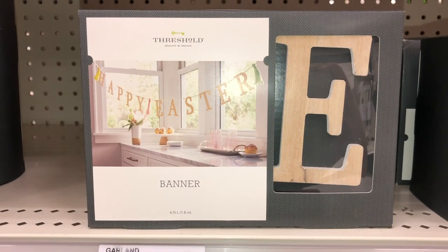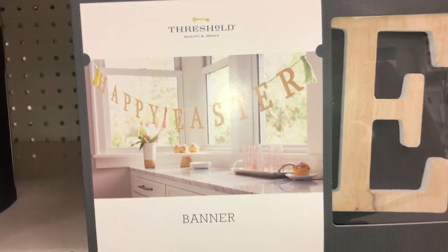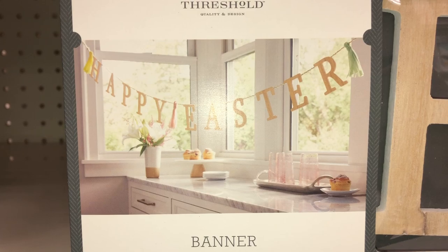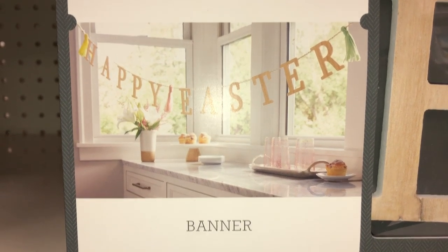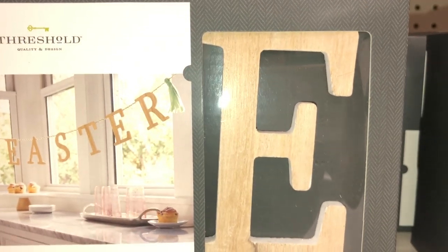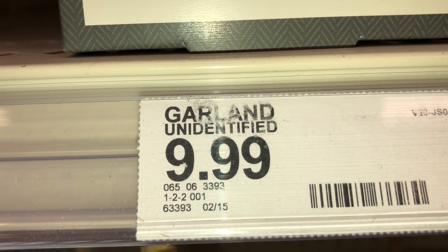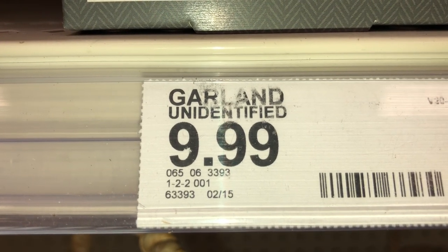Here is a banner that actually says Happy Easter on it. If you look really closely, you can see there's that same type of ribbon — yellow, pink, and green — like the other garland. It measures six feet long. The words say Happy Easter and they're done in an unfinished wood color. This is $9.99 and the DPCI is 065-06-3393.